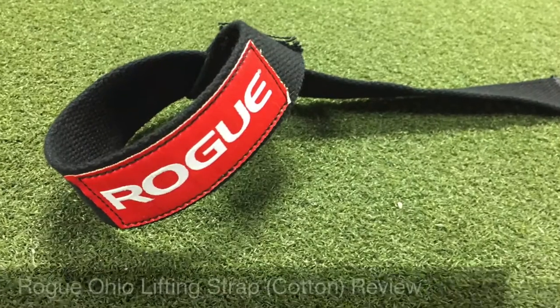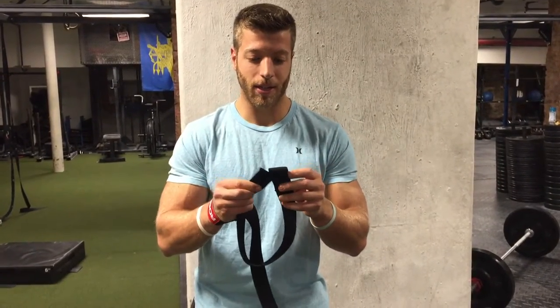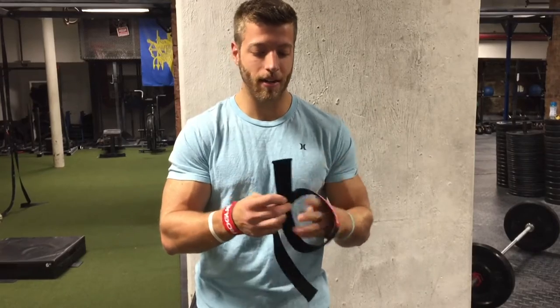This is a very basic strap — it's a single loop design. To loop it, all you're going to do is take the loop with the hole, put the single strap through, pull tight, put it on the wrist, and you've got yourself a strap.